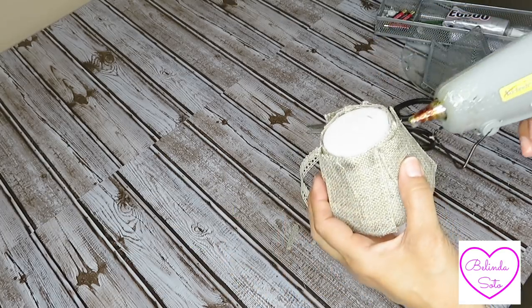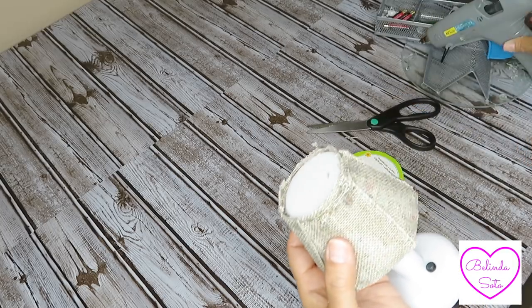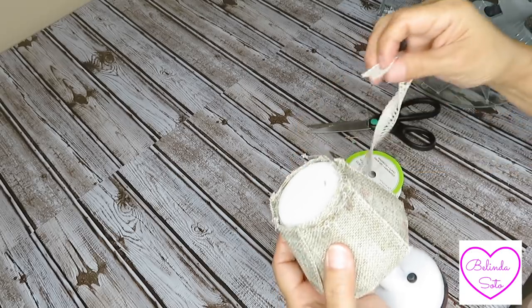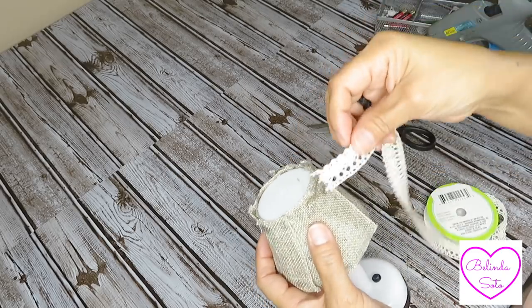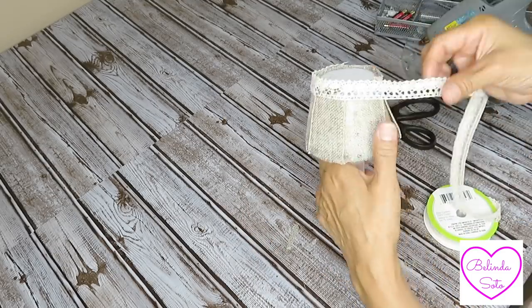Next, just to give the lampshade a little bit more of a decorative touch, I went ahead and added some lace at the top and at the bottom of the lampshade. I'll be repeating the same process to the other table lamp.